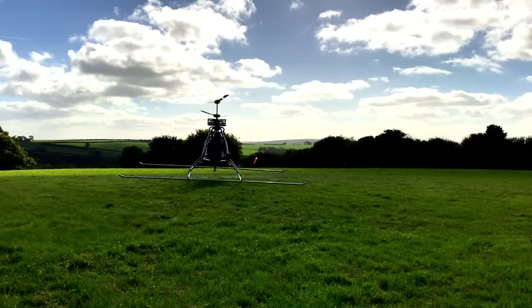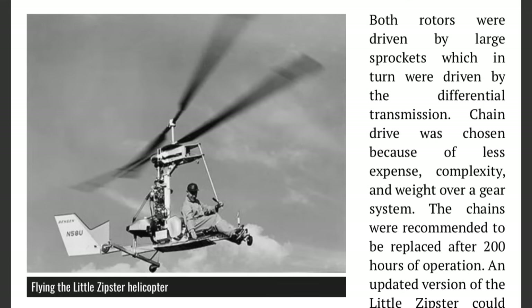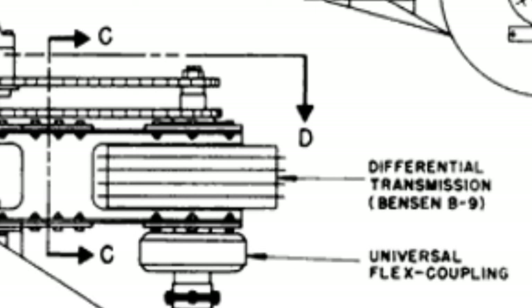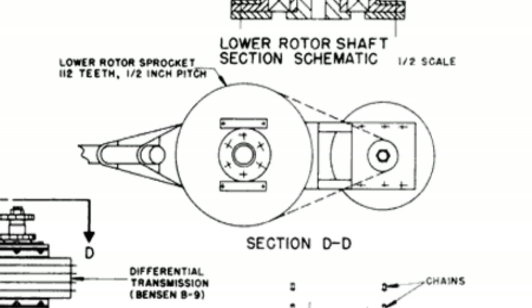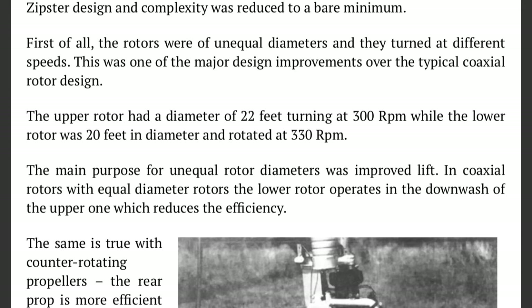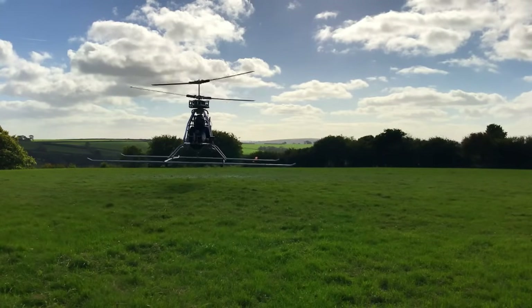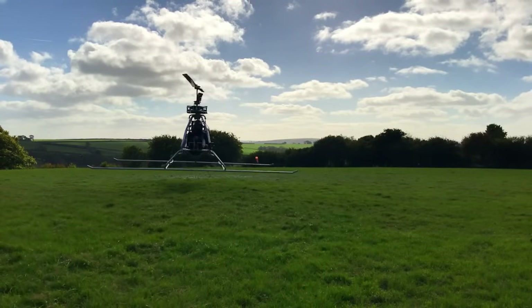One of the reasons I was considering a chain drive was because it had already been done on the Benson B9 co-axial helicopter. The only difference was the rotor reversing was done by a differential gearbox. The drawings say the very large driven sprockets were 112 teeth. The engine RPM was 5,400 and the rotor RPM was 330, making a ratio of 16 to 1. That would mean the driven sprocket had to be 7 teeth — assuming the differential gearbox wasn't also a reduction drive.